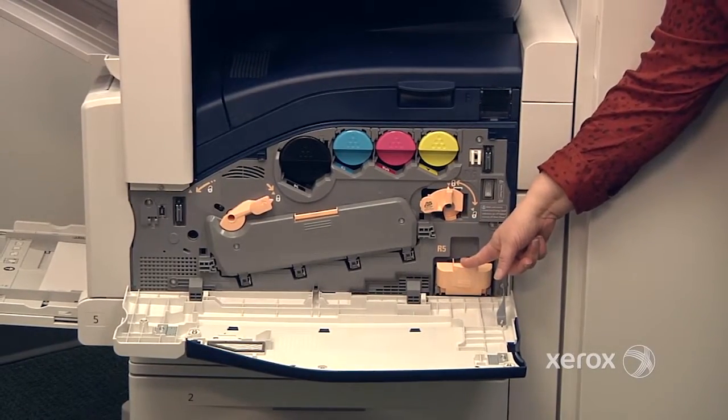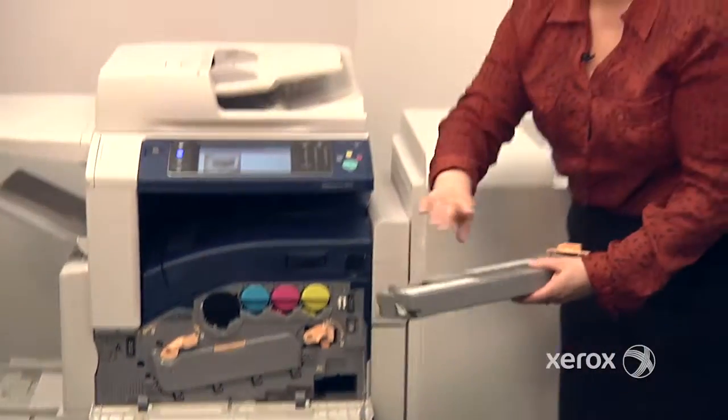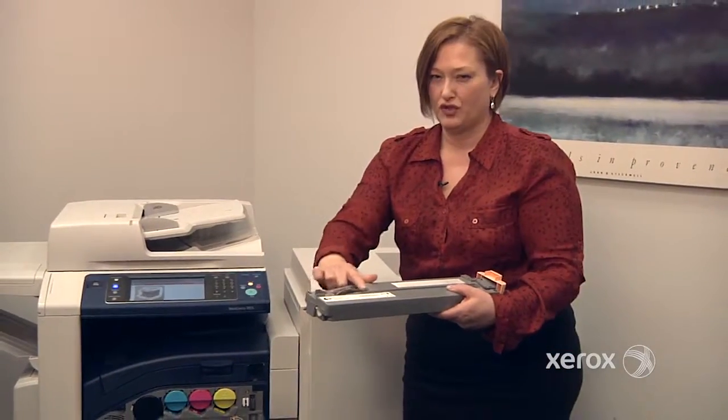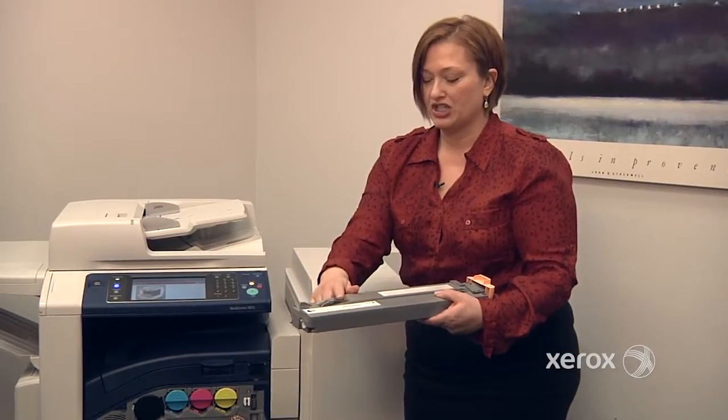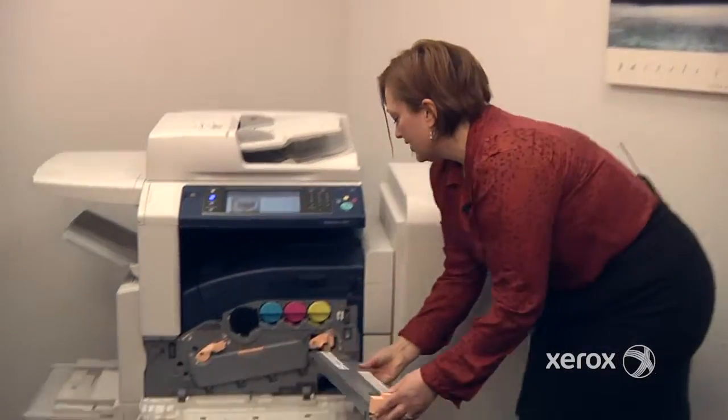Right here, you'll find the waste container. When it's full, you'll get a message. You'll see in the window that it's full of toner when it's time to change it. For the new one, just take it out of the box — again, you've got an arrow — and it slides right into the machine.